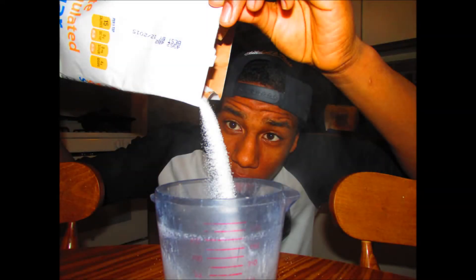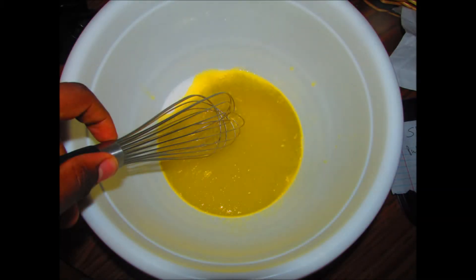As you can see, I'm pouring sugar into a measuring cup. After incorporating your sugar, milk, vanilla extract, and butter, whisk in a large mixing bowl.